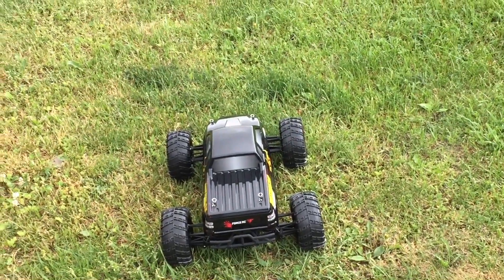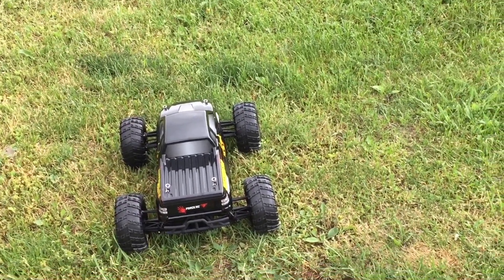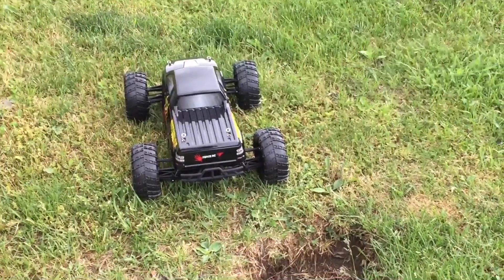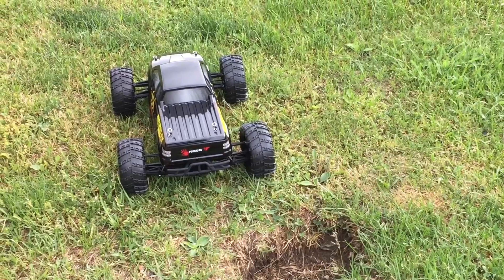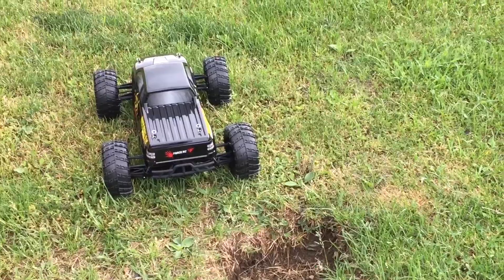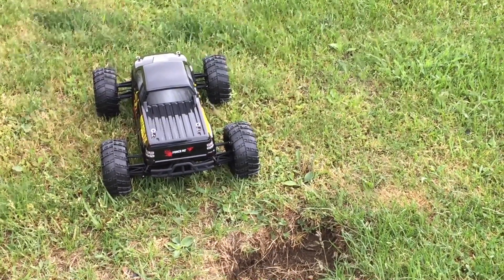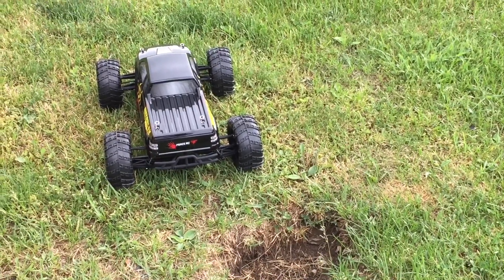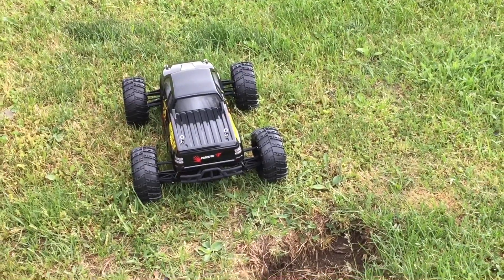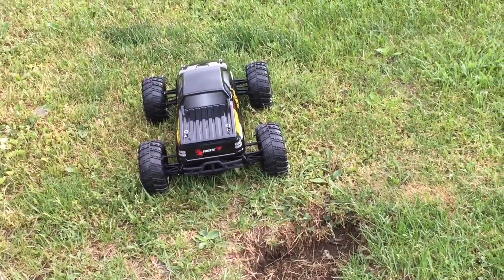Good morning guys, HaydadRC back with another video. I was going to do the first run of the Force RC Outbreak 4x4 monster truck. This first run is going to be on the stock supply of the nickel metal hydride battery. It's a 2200 milliamp hour and it did take about eight hours or so to charge. At 2200 milliamps you're probably going to see about eight to ten minutes of run time depending on how you run the truck. You might gain an extra minute with subsequent charges on batteries like this, but I wanted to get the first run in quick on the nickel pack.